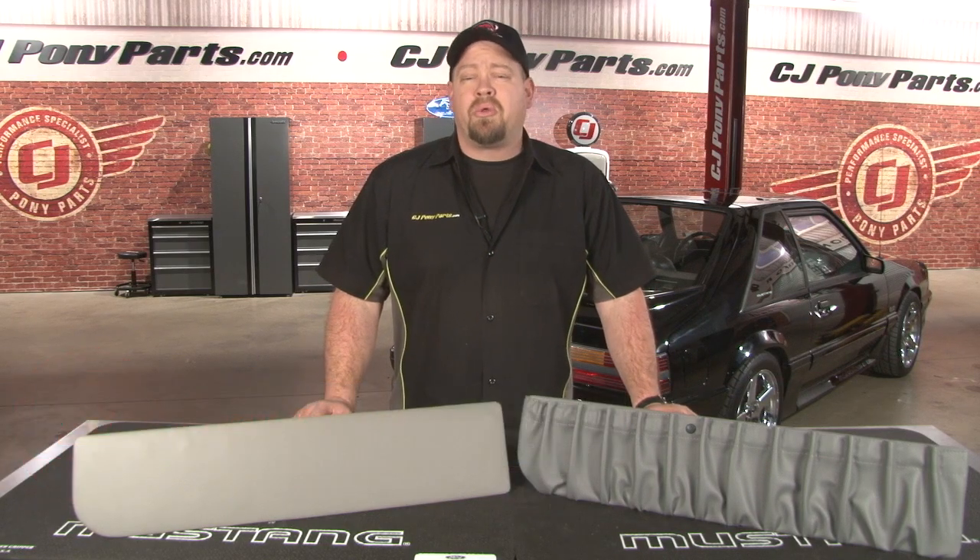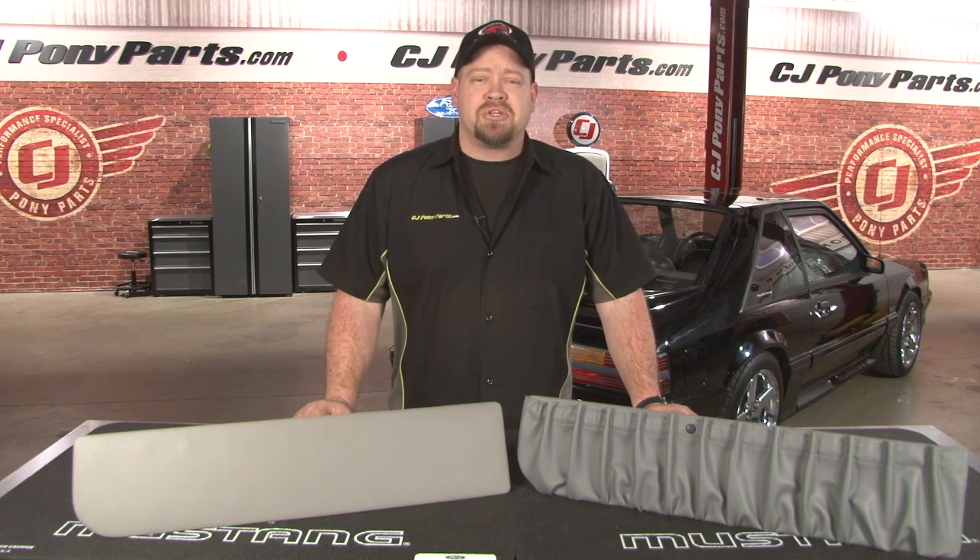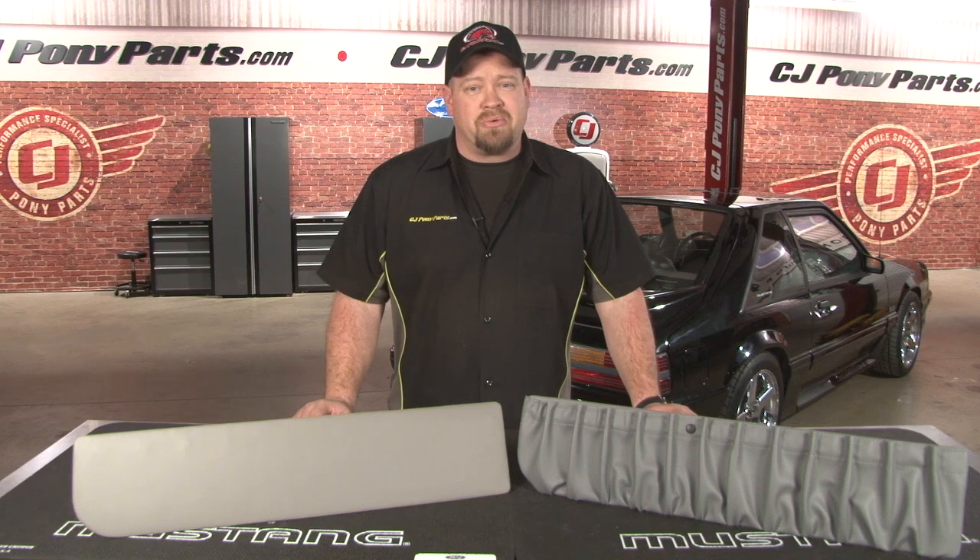Hi, Bill from CJ Pony Parts. The map pockets might be one of the most poorly designed parts on your Fox Body Mustang. These things can barely hold a registration card, let alone a map. Any kind of weight, they're going to sag and they're eventually going to rip.